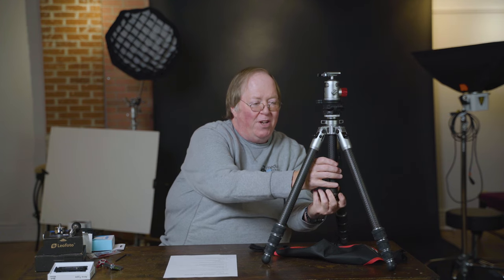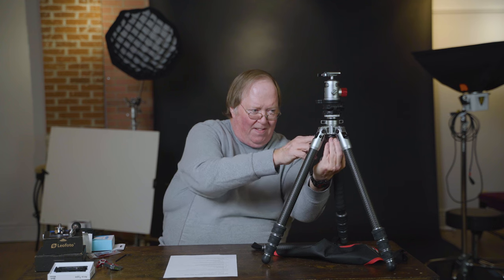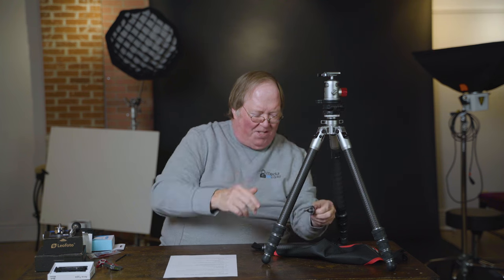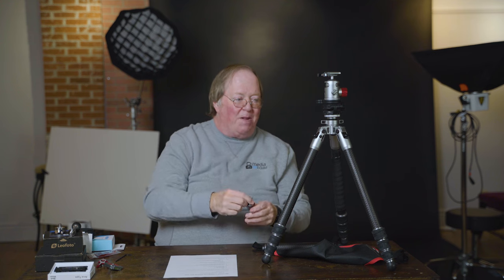Let's talk about the weight — this thing is unbelievably light. Without the center post it's 3.1 pounds, 3.4 with it. The center post is controversial, but this one is easy — just unscrew it. You can also remove the hook and slide it right back in. That hook lets you hang your camera bag or a sandbag from it to keep the tripod more stable.